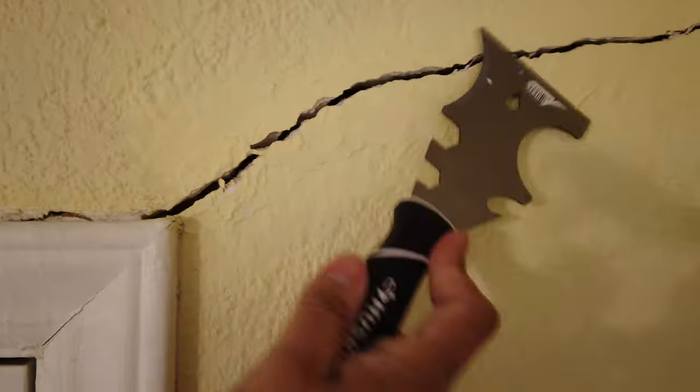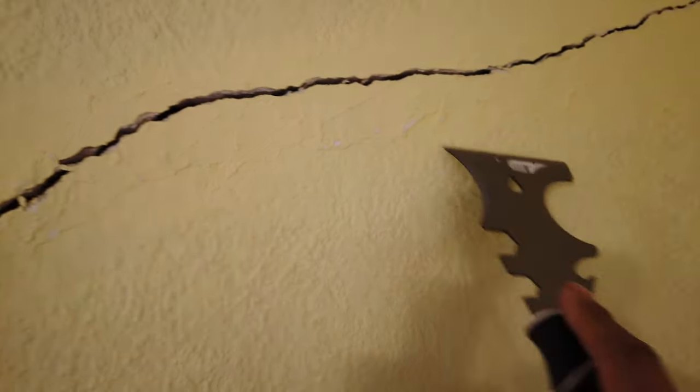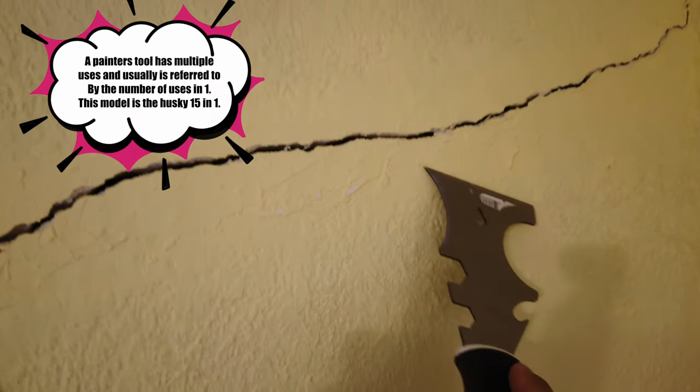Real quick before we start, we are going to scrape this up - scrape here - and make sure that we have a smooth surface that we're going to run our knife across. I don't want any jagged stuff sticking out.